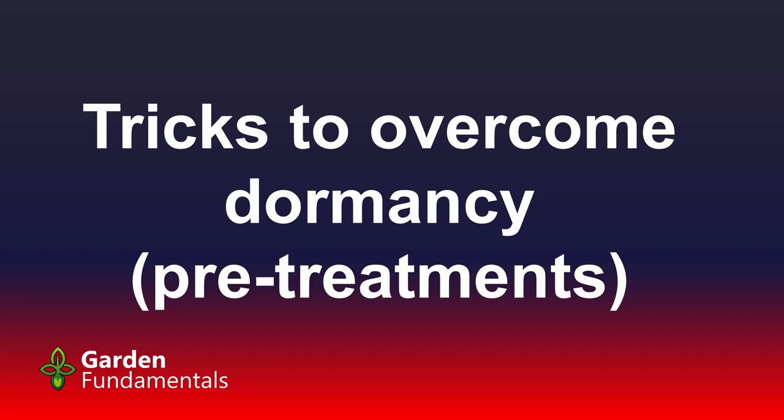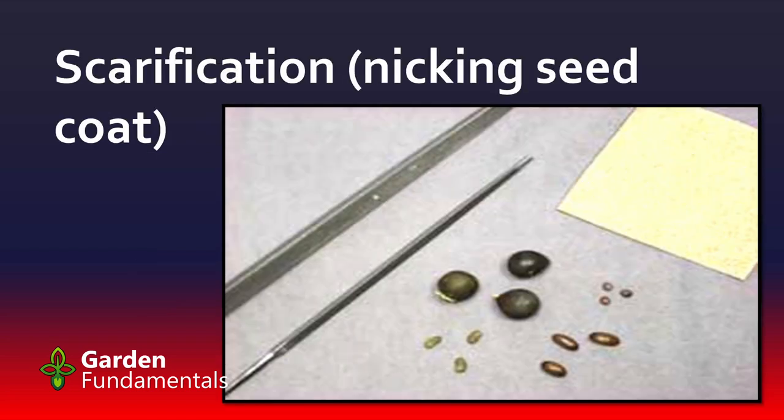Last week we looked at ways to figure out what these dormancies are and what the treatments might be. We looked at the Ontario Rock Garden and Hardy Plant Society website and looked at some examples. Now I actually want to look at the mechanics of how we actually do some of those things.